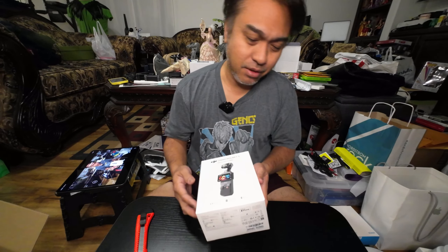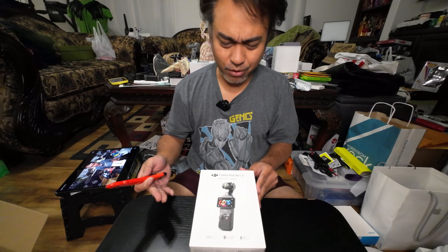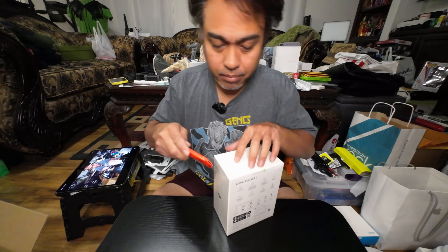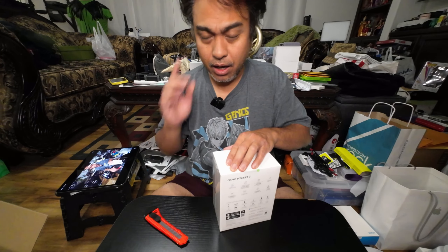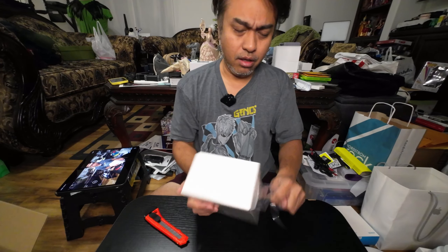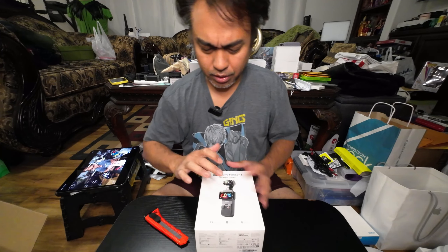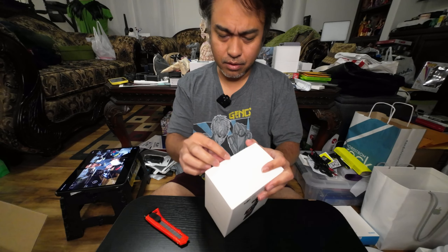I went to Tokyo Tower twice and it didn't come to my mind that there's a DJI store over there. I didn't know yet if buying there means you return it to them rather than DJI directly. Anyway, I hope they fixed the problem because I watched YouTube videos about the Osmo Pocket 3 and there's a reported issue with the monitor. Let's open this up.